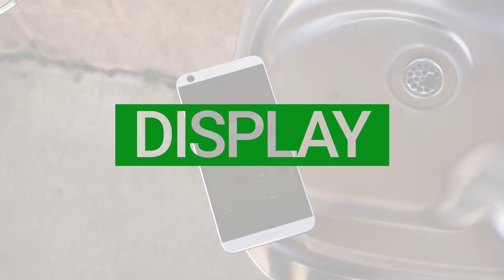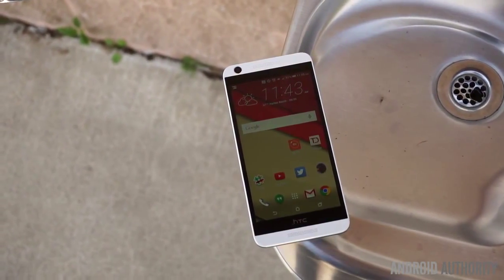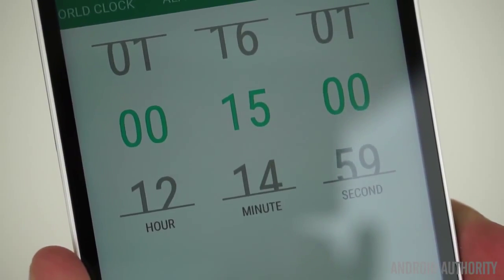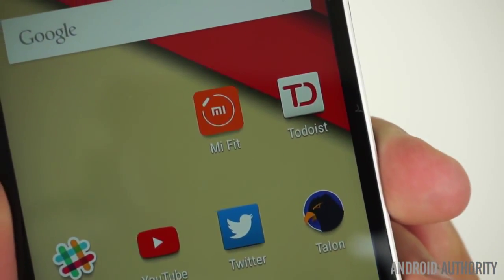The 5-inch 720p display on the Desire 626 looks alright, with good viewing angles. It's a bit on the warmer side, but not by much. There does seem to be some weirdness going on with sharpening, where text and app icons look a bit off. To my surprise, there's no setting option to turn this off, and it's unclear why this is like this.